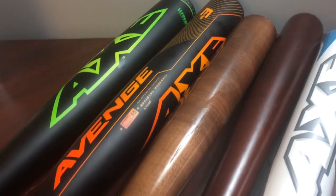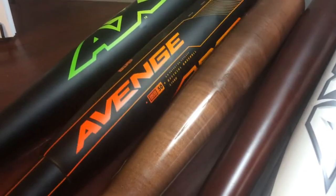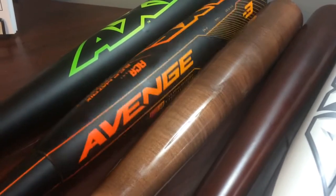Hey folks, here's the 2016 Axe Avenge bat — this orange one right here.